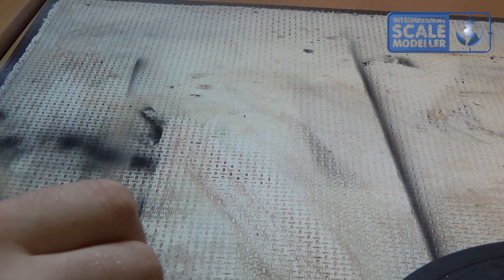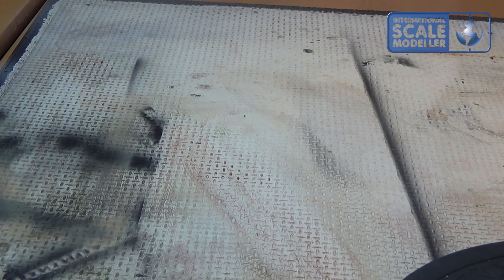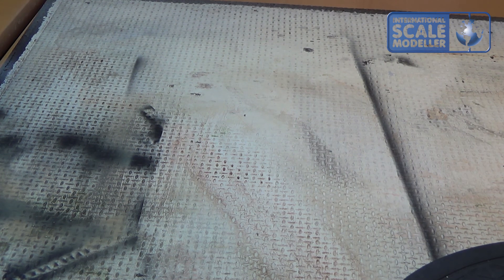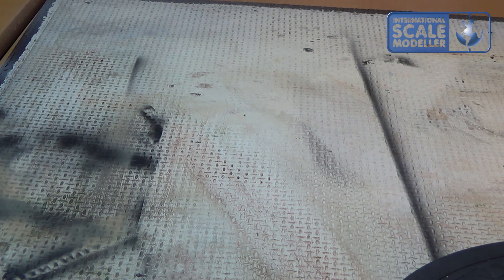Good morning guys, I'm calling this build finished now so I'll show you my final result. The sound might be a bit weird in here today because half the room is now under reconstruction, so I can utilize the whole room as a hobby room later on. There might be a slight echo but I hope that's okay.